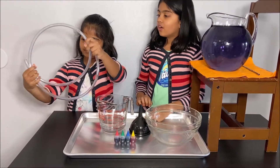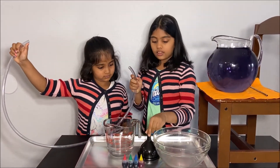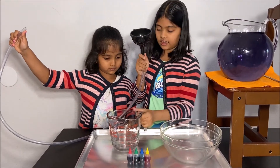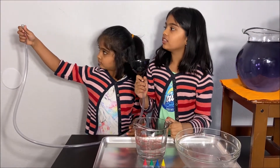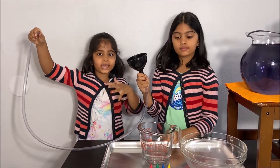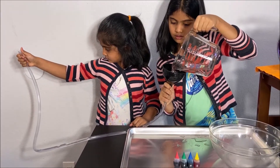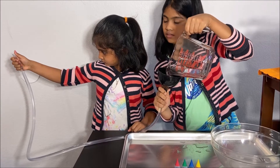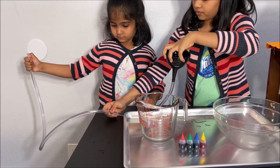Ask an adult to help you hold the pipe. Take your funnel and put it in. Take the cup with water and pour it in. If you shut the other end tightly, the air will stay in the pipe and not let the water go in. So now let's pour the water in. The pipe is filled with water.